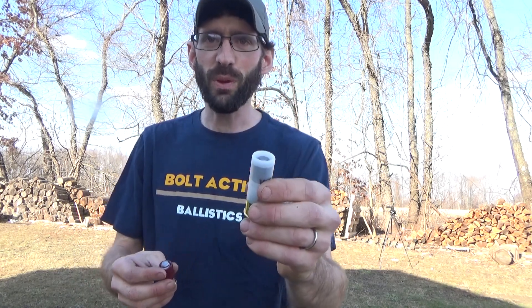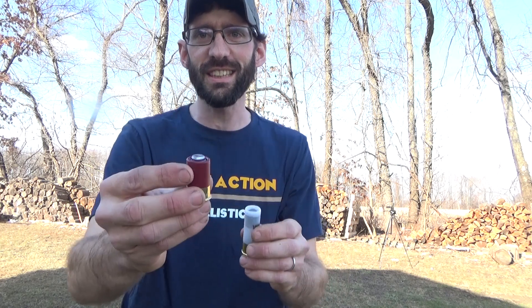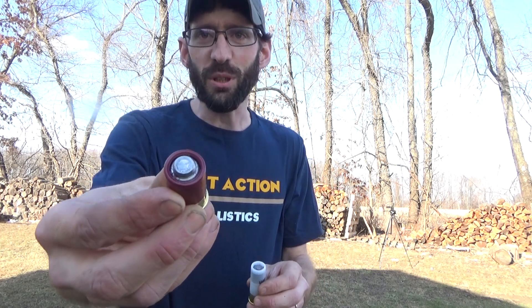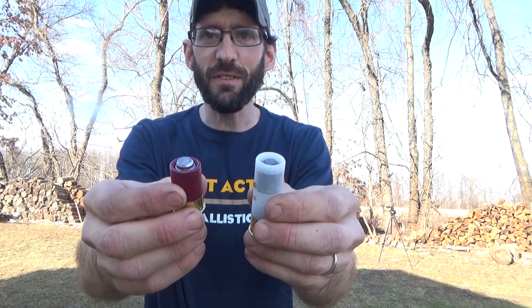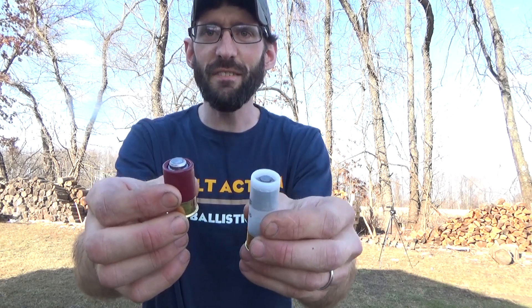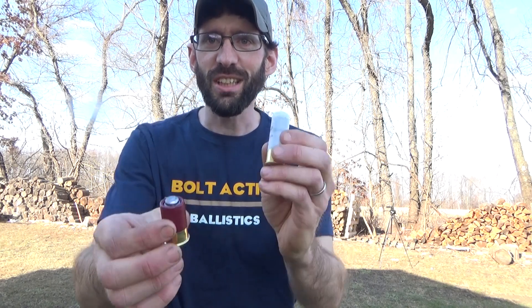Hey everybody, welcome back to Bolt Action Ballistics. It's a beautiful day today, it's finally warming up so I decided to quickly get out here and film a video. Today I want to test out the difference between a two and three quarter inch one and one eighth ounce slug versus the one and three quarter inch mini slug. I want to test out the differences in penetration and see how much heavier hitting the two and three quarter is versus the inch and three quarter inch slug.